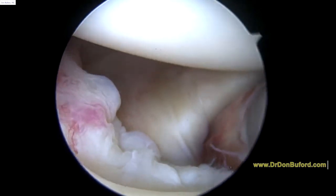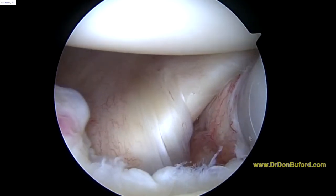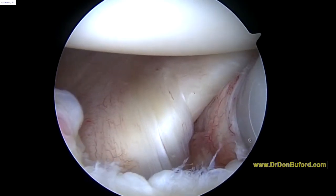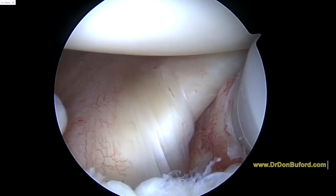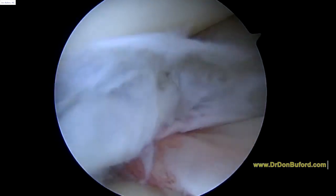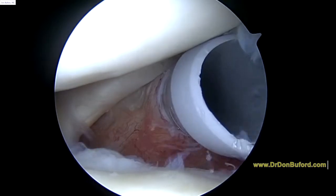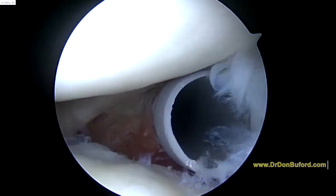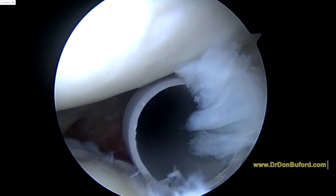We're looking at the part of the shoulder in the front that we call the rotator interval. You can see the subscapularis tendon going up to the right towards 1 o'clock on the screen. And then crossing that from left to right is the middle of the humeral ligament. What's interesting is we see all this tissue here where we normally see a biceps tendon, and we just don't see any kind of normal anatomy yet.